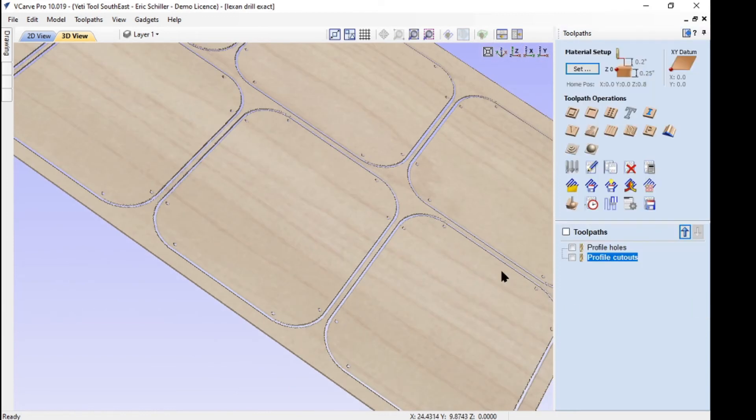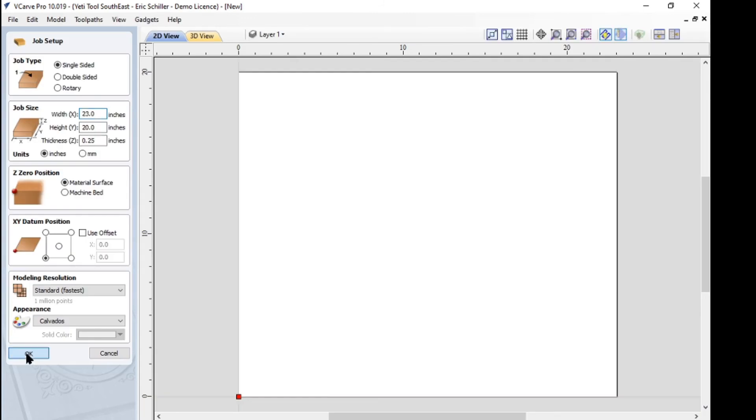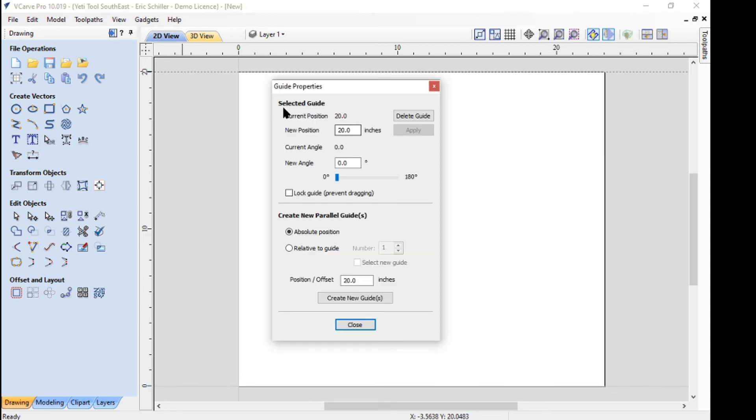The other way to do this is basically the same thing but a different approach. A lot of people don't use these — these are reference guides. I'll bring one down to here, in line with the top of my 20-inch panel. From here I'll hit the right button and make a new guide relative to the one already selected — I'm going to come down negative 0.5 of an inch. That's going to be in line with where I'm going to put my hole. I also need one coming across from the left — a vertical one — at negative 19.5, which is the one that's here because this is a 20-inch tall panel and we want it half-inch in.